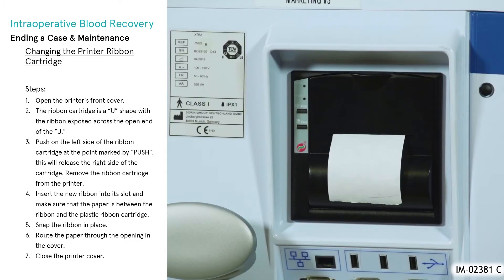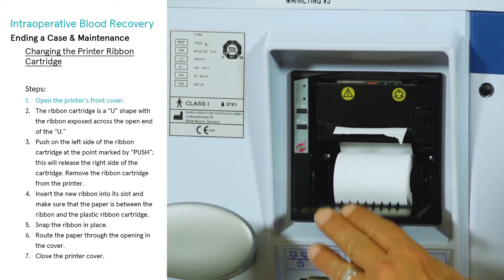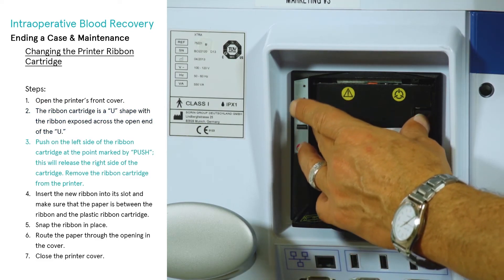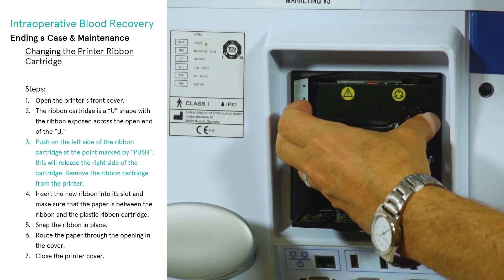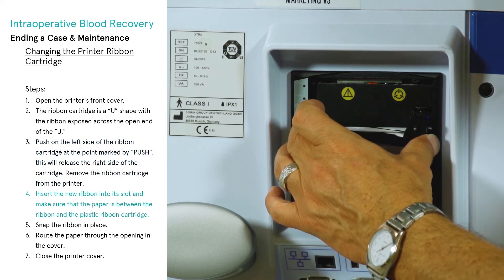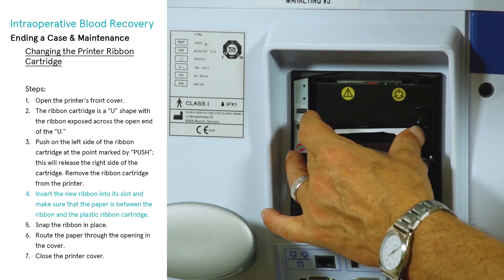Changing the printer ribbon cartridge: when it is time to change the ribbon, the print will begin to lighten. Open the printer's front cover. The ribbon cartridge is U-shaped with a ribbon exposed across the open end of the U. Push on the left side of the ribbon cartridge at the point marked 'push' — this will release the right side of the cartridge. Remove the ribbon cartridge from the printer. Insert the new ribbon into its slot and make sure that the paper is between the ribbon and the plastic ribbon cartridge.